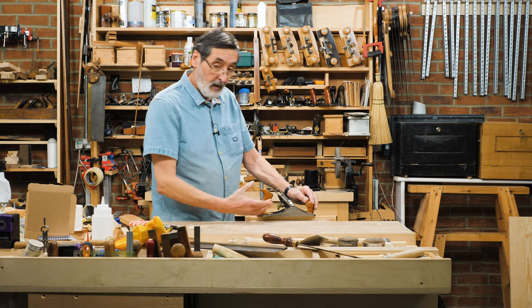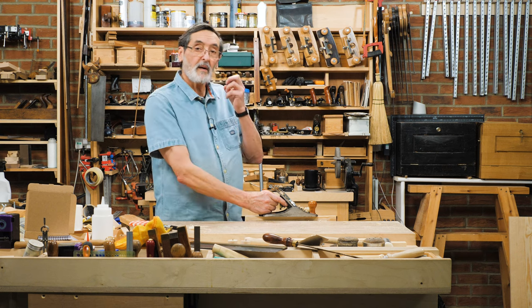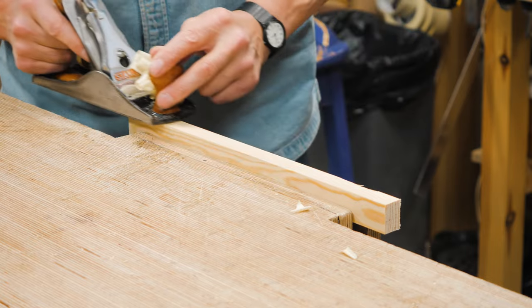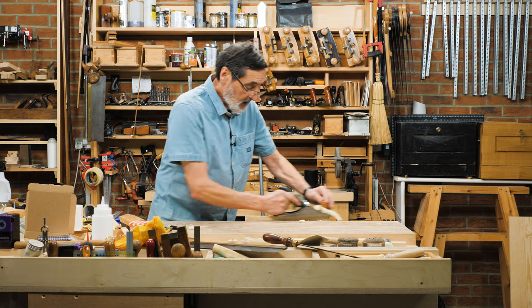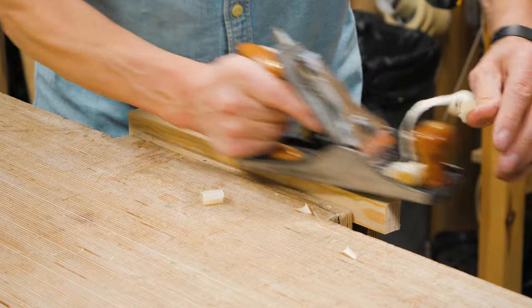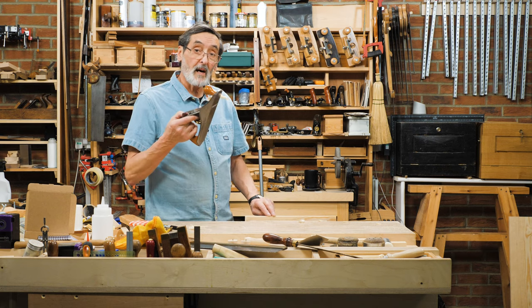So what we do is we take the plane and place it on the wood. Can you hear it going like that? We plane off like that — we're hitting all the high spots until we get a swoosh all the way through, and all of a sudden the wood is as smooth as silk. That's what a hand plane does.